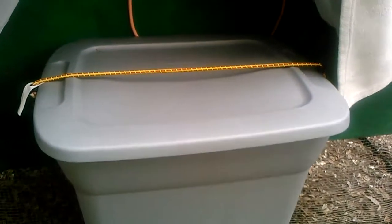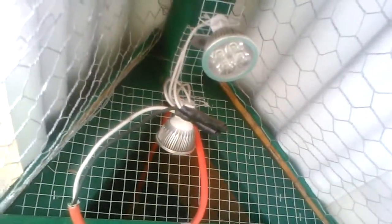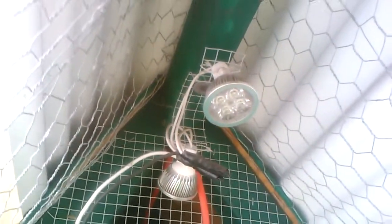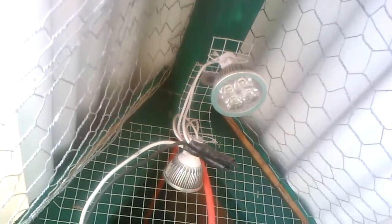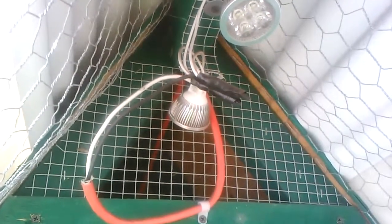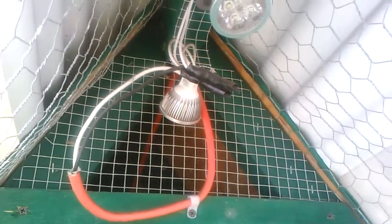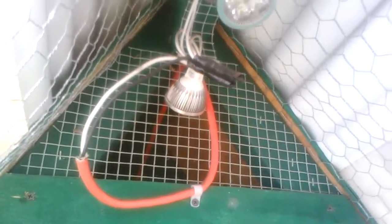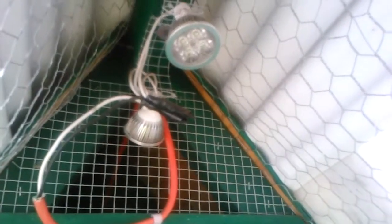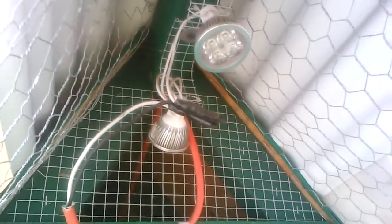I'll take you around the other side and show you the lights. We have two LED bulbs attached to the wire, and he just made a little frame up to hold the bulbs. One points into the chicken coop area and it creates quite a bit of light in there at night, and then one illuminates the run area — it gives them just enough light in the evenings where, in the winter, we can extend their light period.